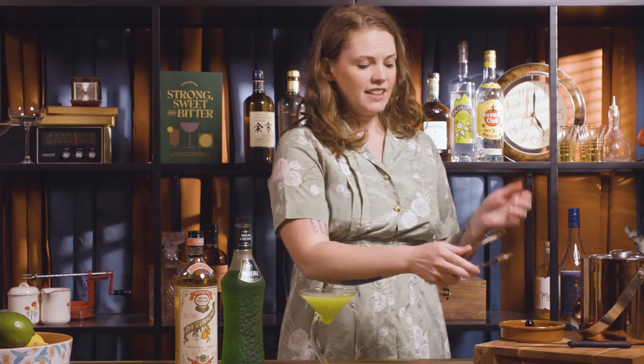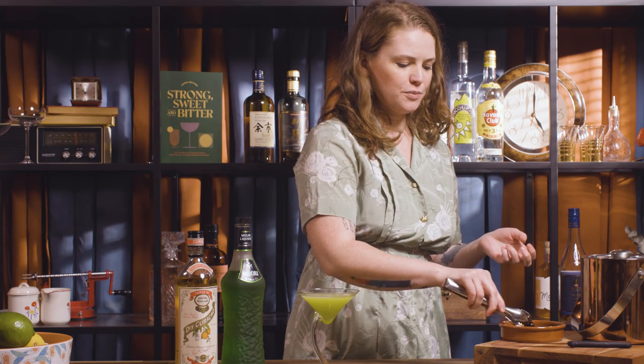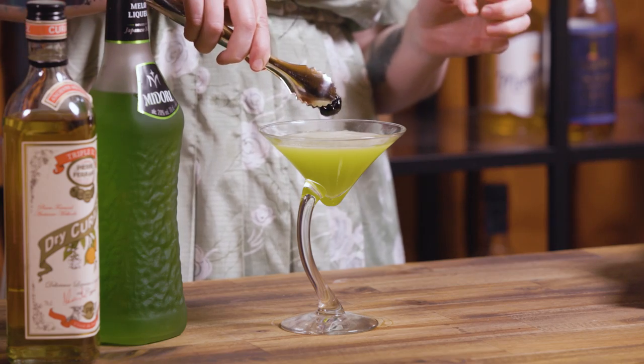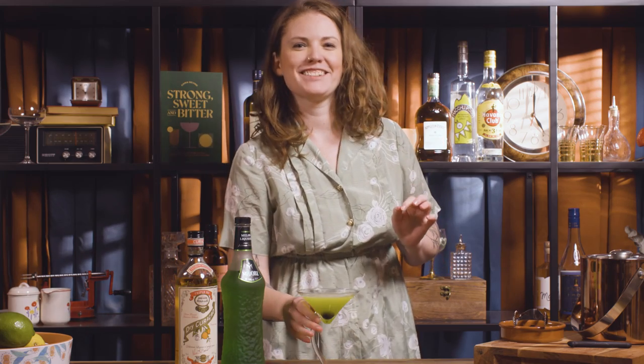Your garnish is meant to be a maraschino cherry, but at Bomba we just use Morello - a little bit darker but it'll definitely still do the job - and that just pops in to sit at the bottom. Perfectly neon, so fun.